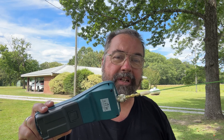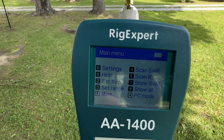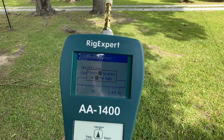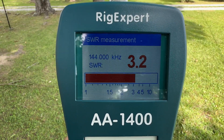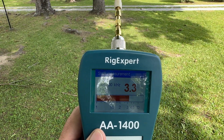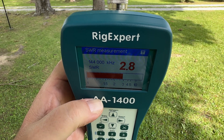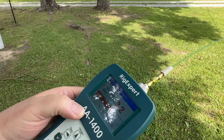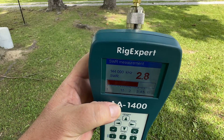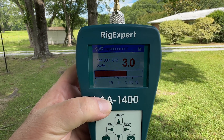Let's take a couple readings and see what happens when we stick a counterpoise on this. First, let's get a baseline. We're going to go into the rig expert, show SWR — basically a hot scan — and pick two meters. You can see we're getting 3.2, and I've got the antenna about 60 degrees vertical. What happens if we lay that thing sideways? 3.0 to 3.2. And then standing up, we're back at 2.8 to 3. So not a huge difference.